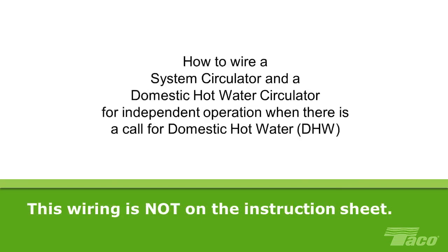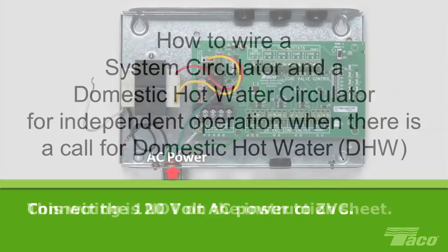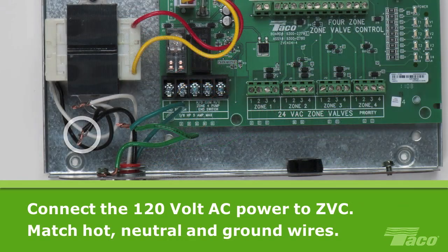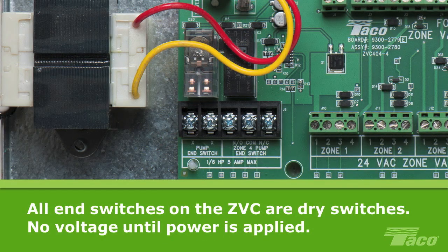How to wire a system circulator and a domestic hot water circulator for independent operation when there is a call for domestic hot water. This wiring scheme is not on the instruction sheet. First, connect the 120V AC power to the zone valve control, ZVC, matching the hot wires, the neutral wires and the ground wires. Before continuing, remember that the end switches on the Tayco zone valve control are all dry switches. This means there is no voltage at the switch until power is applied.